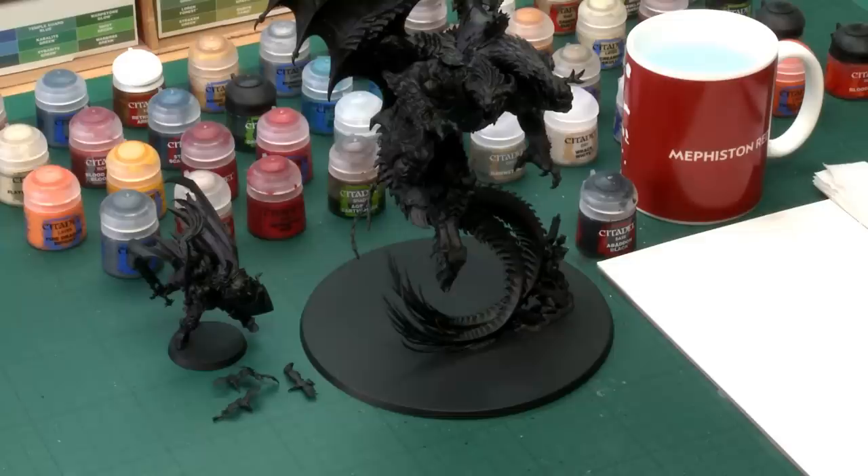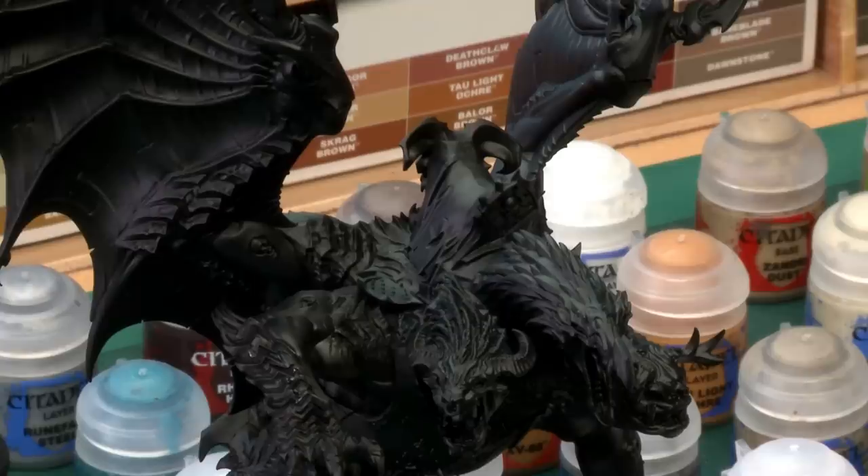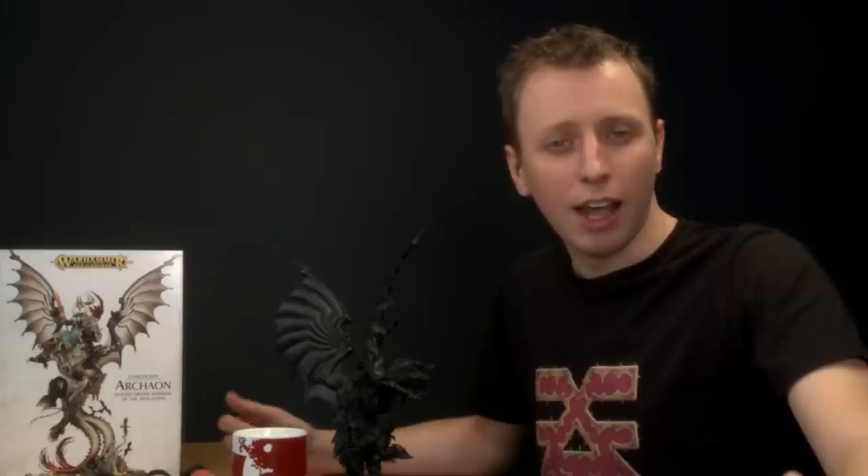Before we start doing any painting, I just want to quickly point out the sub-assemblies I've made to make the painting process easier. The first is that I've completely built Dorgar, including the saddle, because you can see some bits of his skin through the saddle, so we can paint all those parts at the same time. I've then completely built Archeon and glued him to a spare round base with super glue thin, just to keep him steady whilst we're painting. Once we're finished, it'll be easy to snap him off and glue him to the rest of Dorgar for the final assembly.